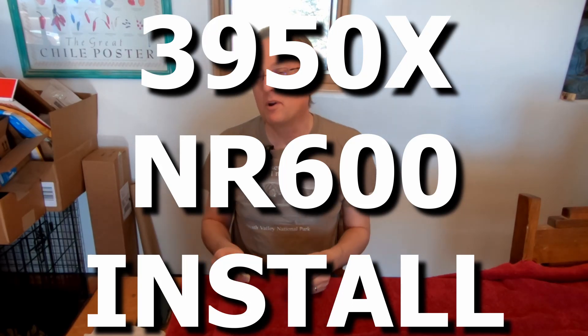Welcome to High Desert Tech. We've got a real treat for you today. Odin and Freya are going to help us in the unboxing today. Here's Freya and there's Odin.